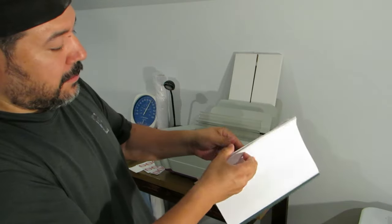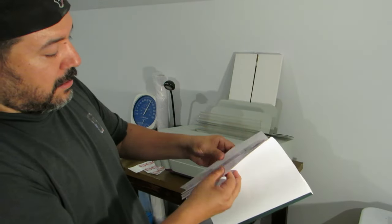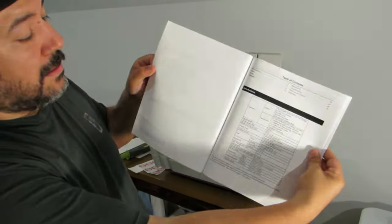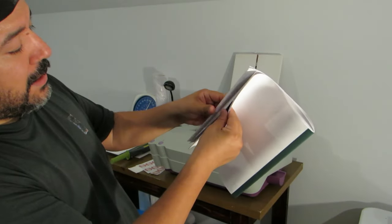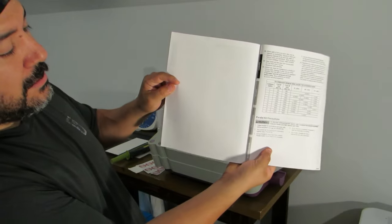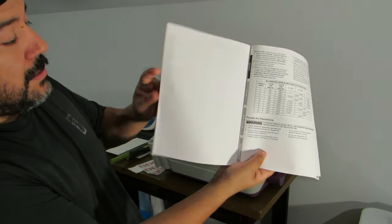It is now bound. And this is why you have margins again — so it doesn't cut off anything on the edges. There's a nice little bind right there.